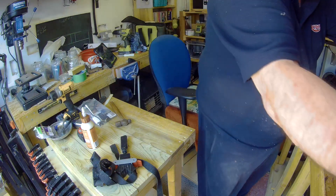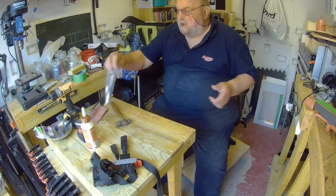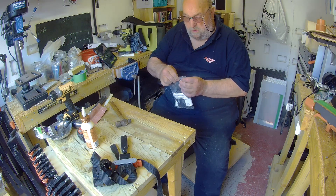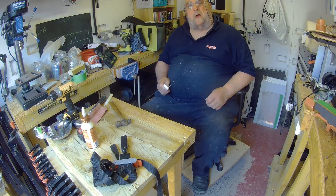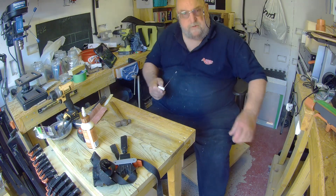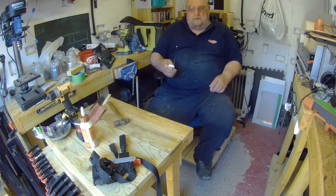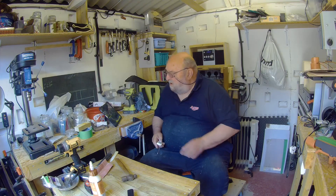To buy something like that would cost you I don't know what, but for me because I got the wood left over from another job, it's just been made out of scraps. And what better to do with your scraps than to actually do that. I apologize for the first video - I was so engrossed in what I was doing I didn't realize the battery had gone flat. My fault because I should have plugged it into the power pack and I didn't.